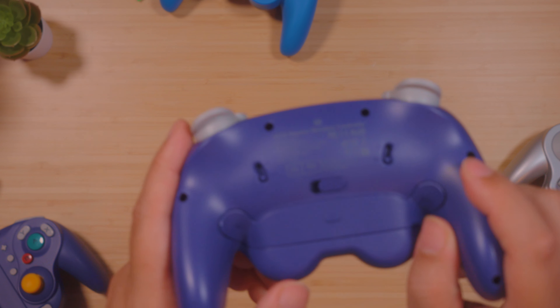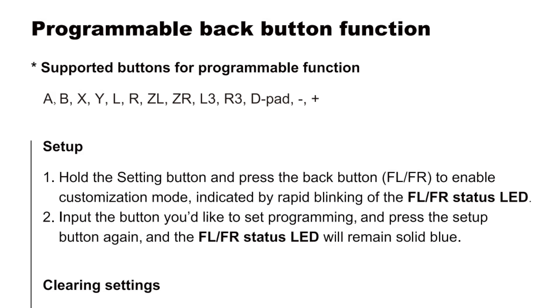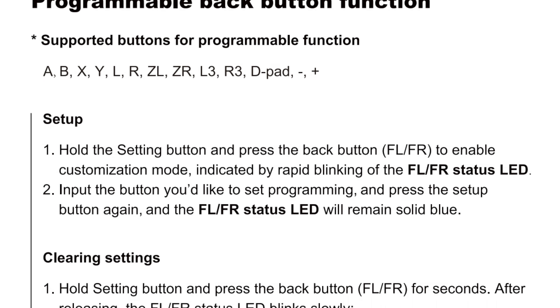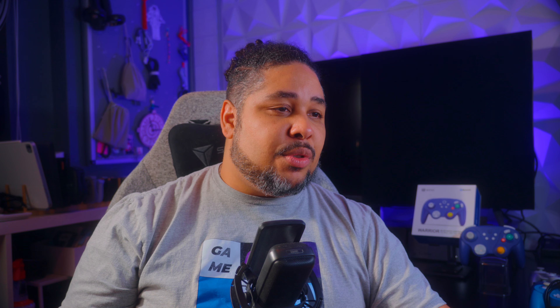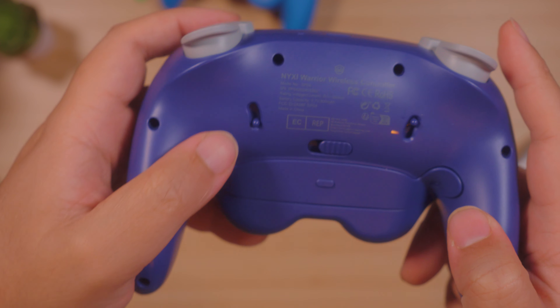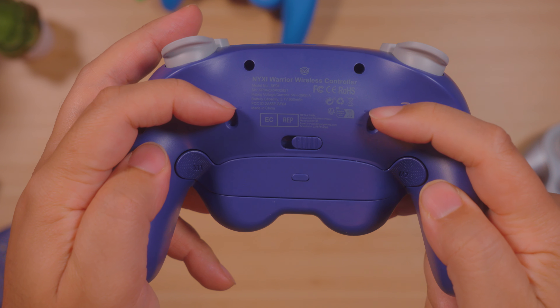When talking about the back paddles, that's one of the ways this controller improves versus the original one. We have back paddles — one on each side, so two extra buttons — which you can remap to different options on the controller. I'll put the list of mappable keys on screen. And something we've never seen in this GameCube-style format: we have hair triggers in the back. We'll talk more about them later.